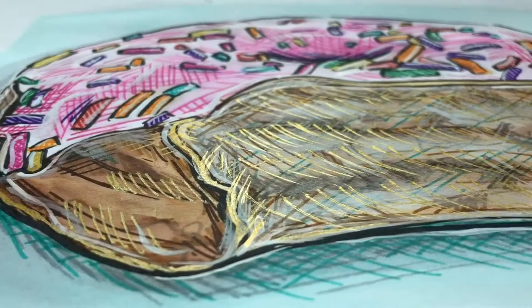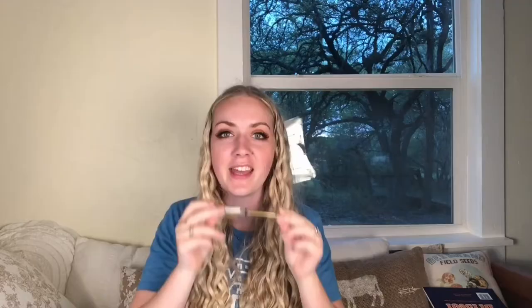This Seth Cole 9x12 Bristol pad with 12 sheets retails for $10.99. Moving on to the Uniball Gel Impact Pen in gold — my first impressions weren't that impressive, but it really is pretty cool when it hits the light. This pen is also really opaque; I had no issues with it — it went onto the paper like butter. It retails for $3.59.